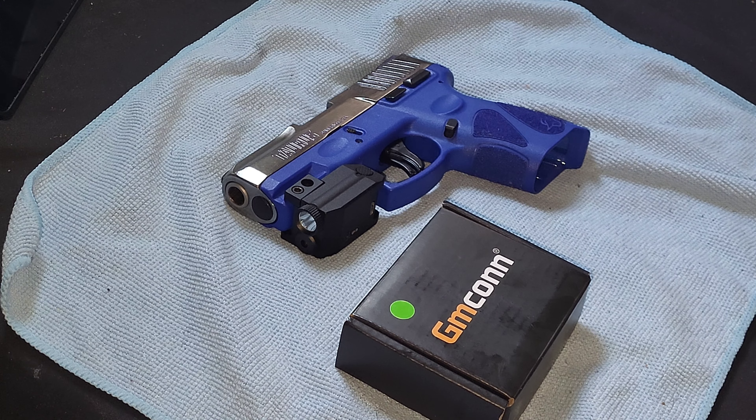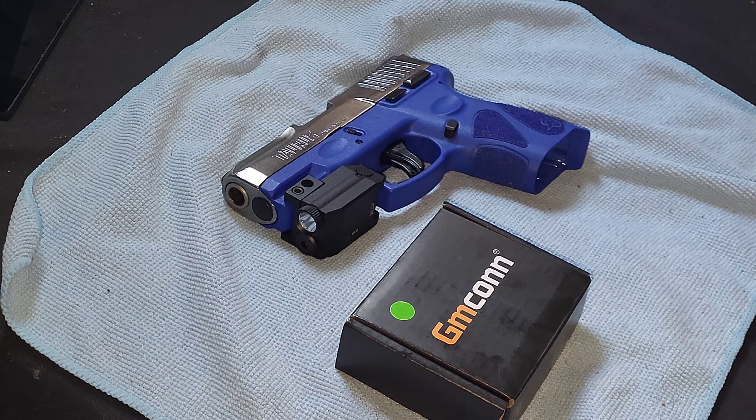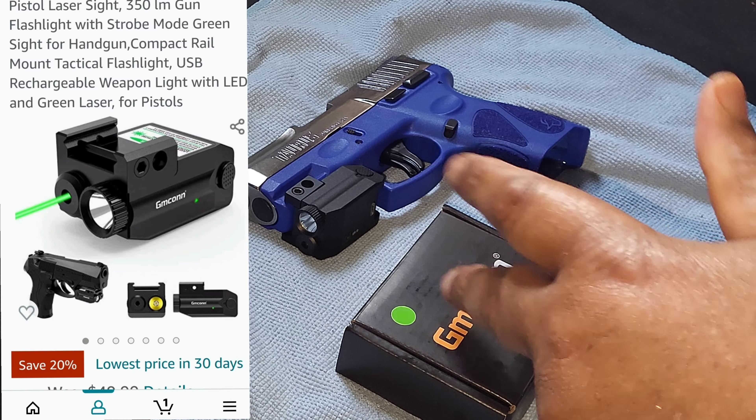I wanted something simple for the house. I never really dealt with lights before but I really need them. I can see my house is dark because I don't have all my lights on in the first place. I seen a couple of lights I liked but I'm not going to spend $100 or more right now, so I figured I'd get one from the beginning. I paid $40 for this one — GM Con, I guess that's the name of it.